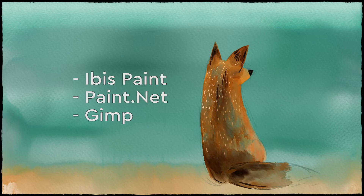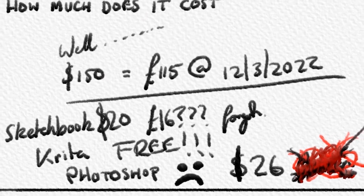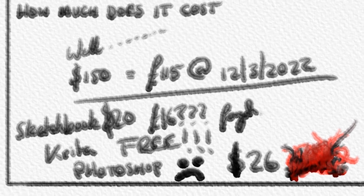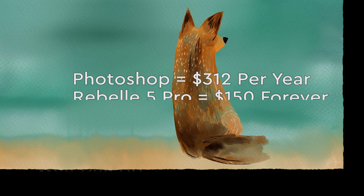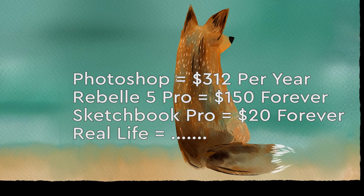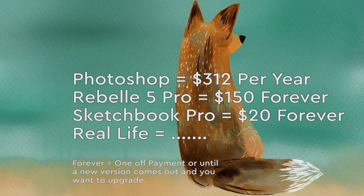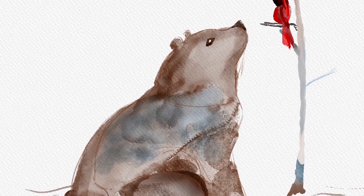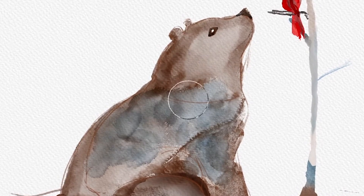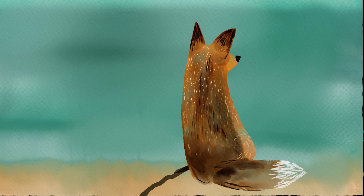There are other programs such as Ibis Paint, GIMP, and Paint.net that are also free. Photoshop, on the other hand, costs $26 a month — which adds up to $312 a year. I don't think Photoshop is the best for painting. Someone said in a comment previously you're comparing apples with oranges, as Photoshop was never designed as a painting package, and that's fair — but it is used as a painting package by a lot of people and I don't personally think it's the best.